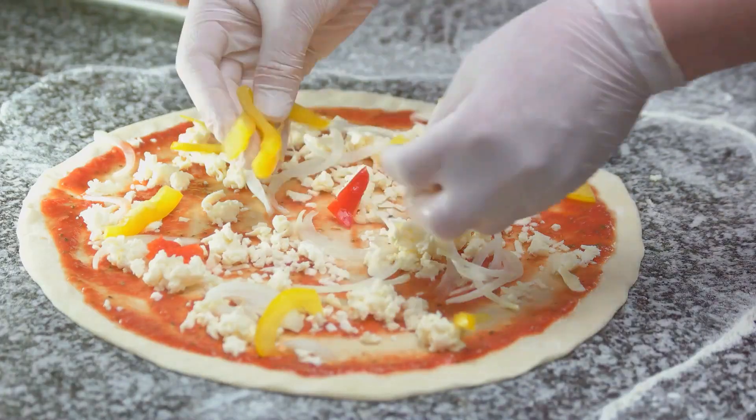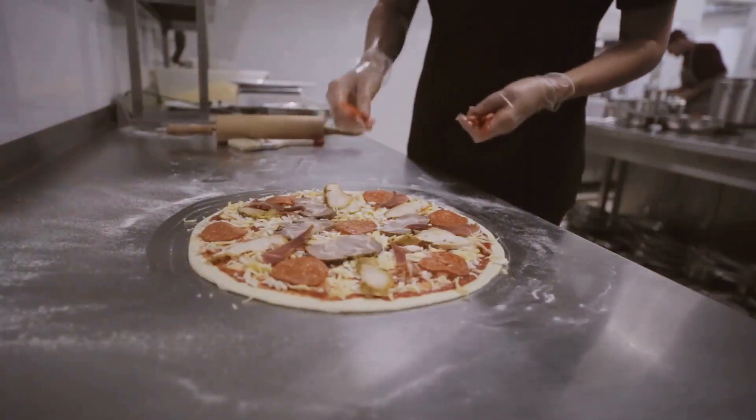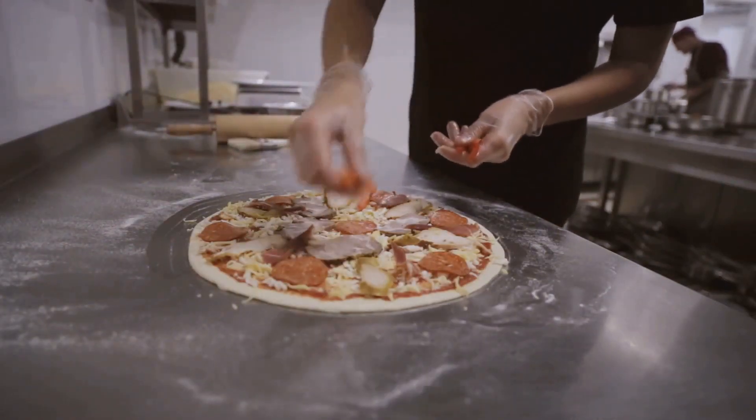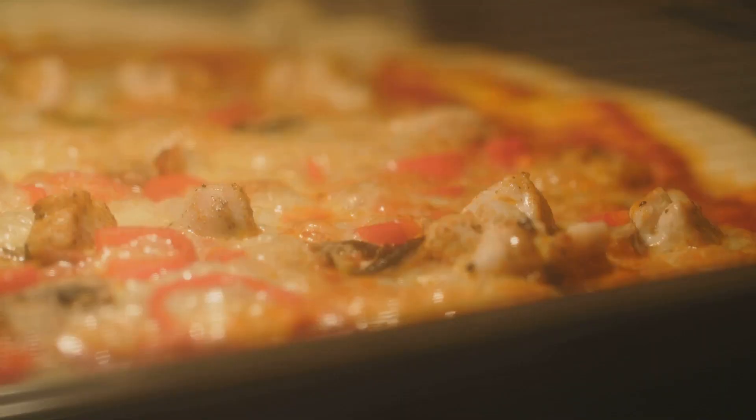Next, sprinkle on a generous helping of your fresh mozzarella cheese. Finally, add your toppings. Remember, in true Italian style, less is more. A few basil leaves and a drizzle of olive oil is all you need.